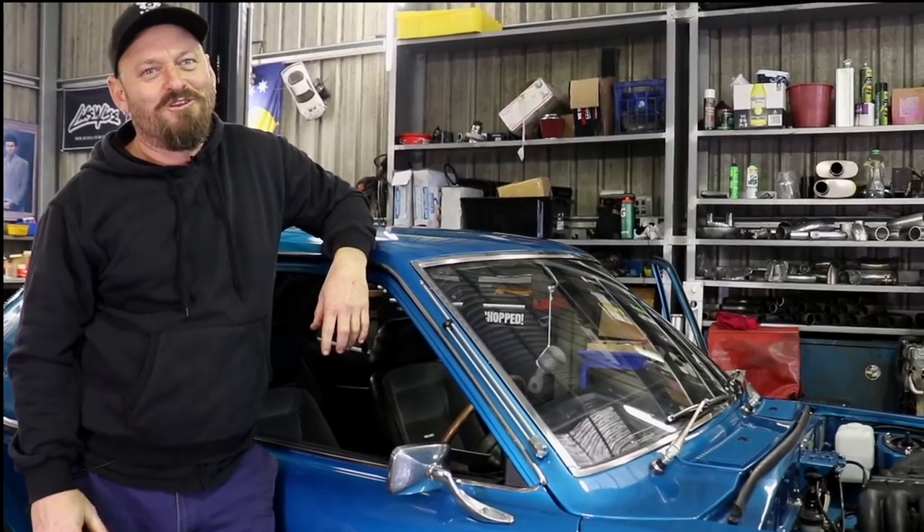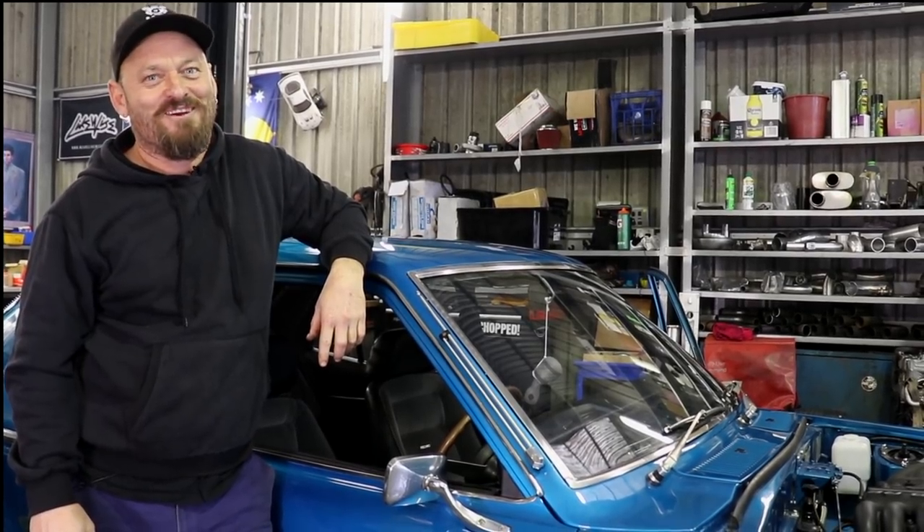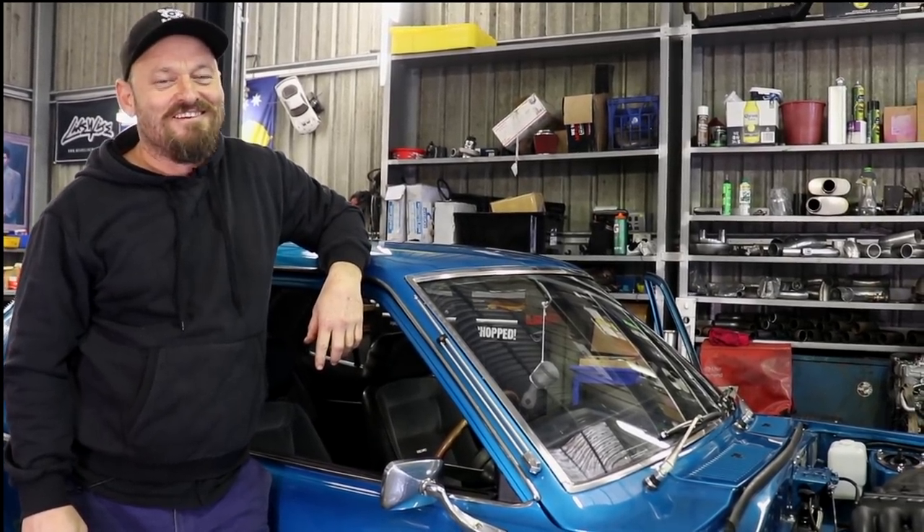I want to go for a drive, but the only problem is it's a filthy rainy day and this car's worth more than Rodrigo's collection of brass donkeys, so there's no way in the world I'm going to go out there and thrash it in this weather. Maybe next time.